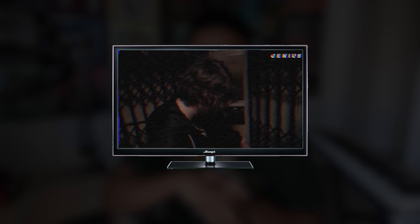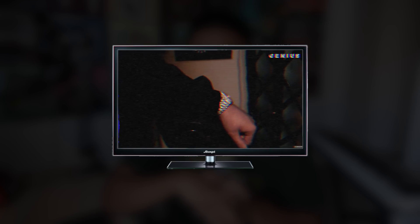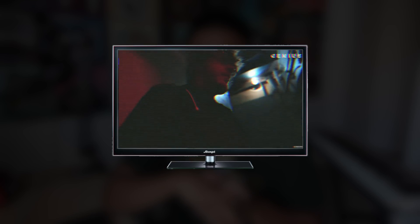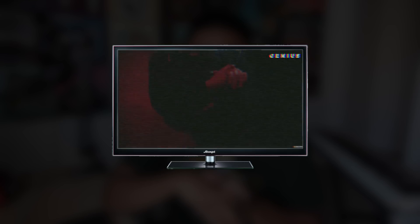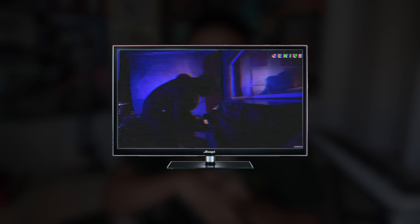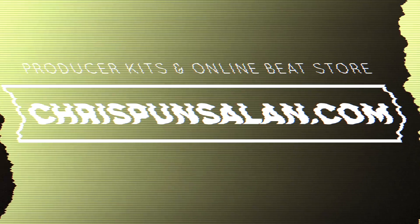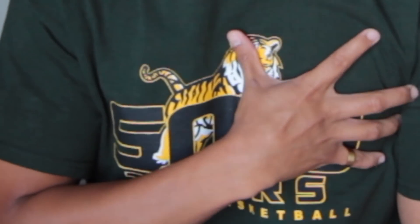These are the type of samples I would send to Murda Beatz. What's up everybody, Chris Ponsalon here, back with another video.